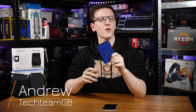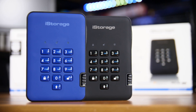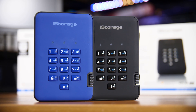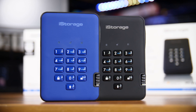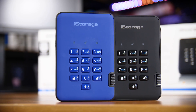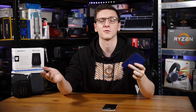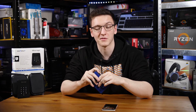These drives aren't for everyone, but for the people that they are for, these are incredibly impressive. This is the iStorage DiskAshur 2. These are the SSD and hard drive models, and there's a variety of colors, sizes, and obviously hard drive and SSD options. I'm going to take a look at them, explain a bit about who they're for, and generally if they're for you. So let's run down all of that and a bit more.